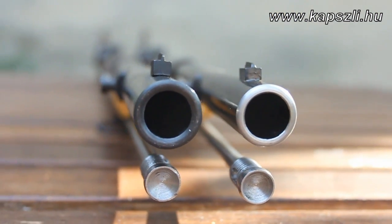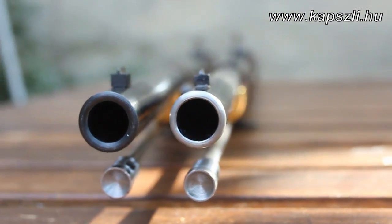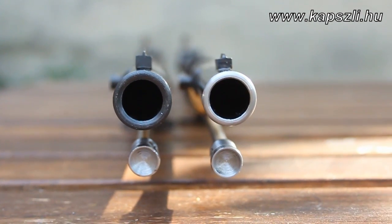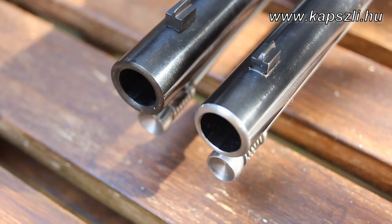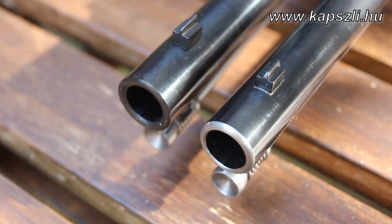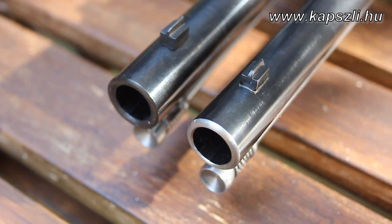You can clearly see the difference between the bore outer diameters if you look at the rifle from the front. Right is Pedersoli, left is EuroArms. Here is the muzzle crown from a different angle — right is Pedersoli, left is EuroArms.